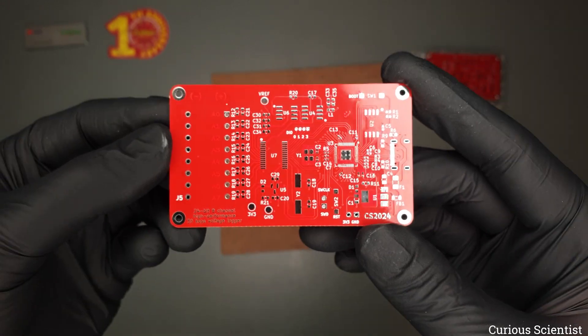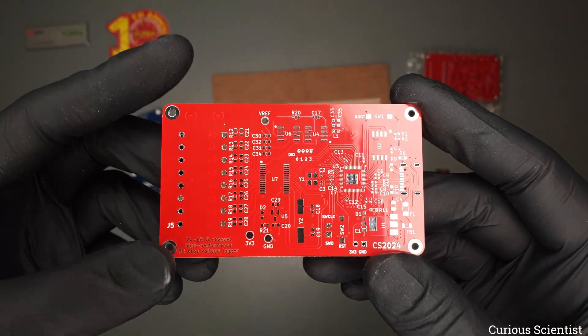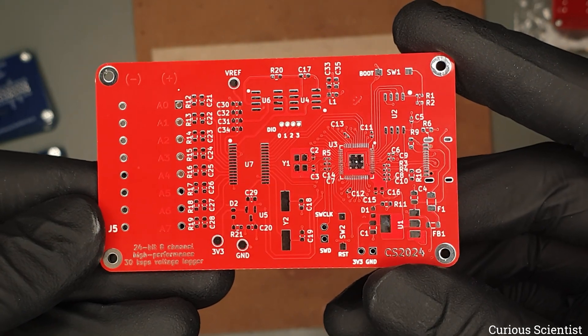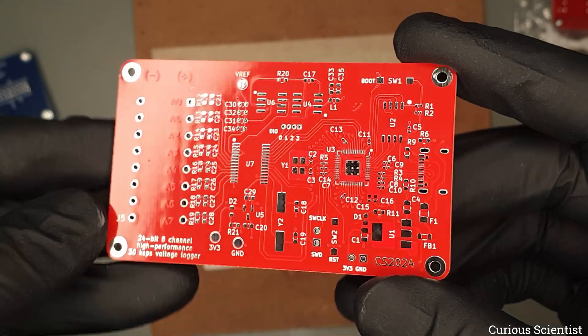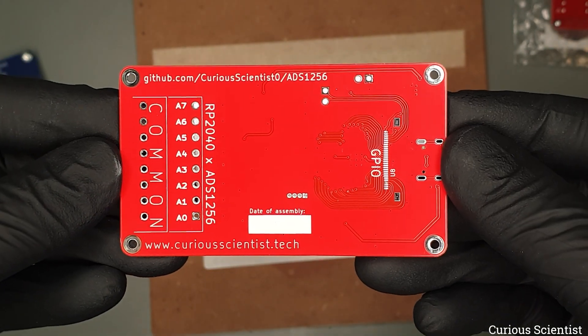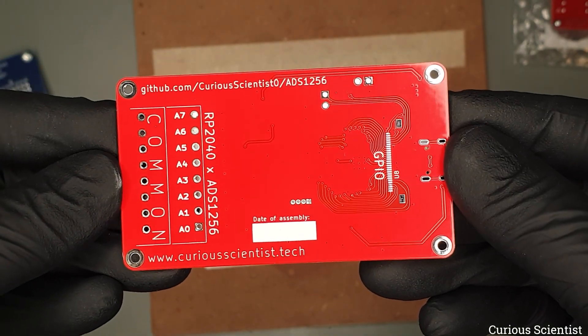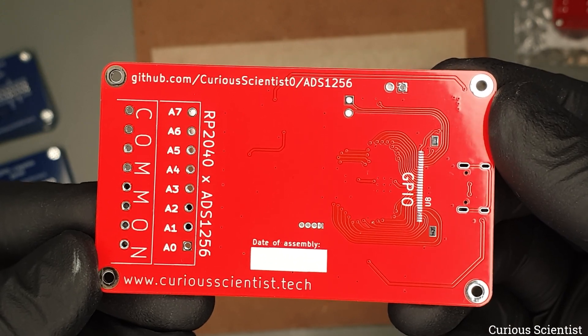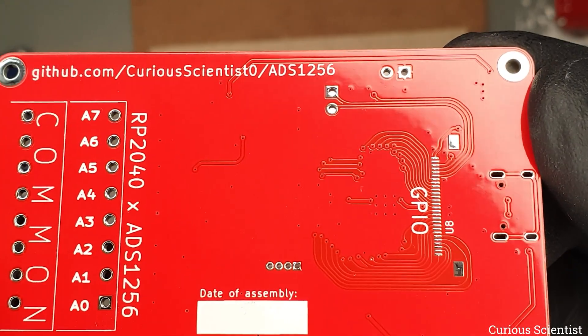The top side of the board stayed unchanged, however this time I chose a red PCB. Very vivid colors and a great contrast with the white silkscreen. The more interesting thing is on the bottom side of the PCB. As you can see there is a large row of solder tabs with the text saying GPIO close to the USB. So the thing is that I replaced the previous connectors and cables with the new FlexPCB based solution.